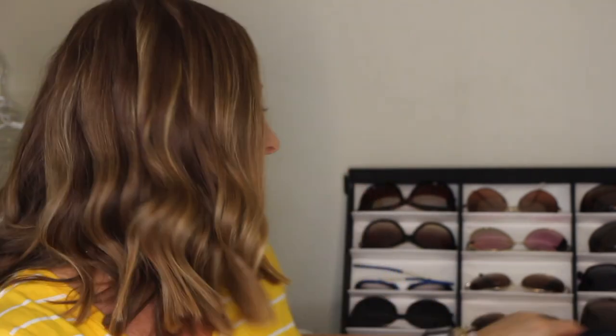I also have another pair of QUAY aviators — the rose gold and black ones, also the larger frame. Can you see the difference? The bigger ones just seem to work well with my face. These actually fit with baseball hats as well, which is great.